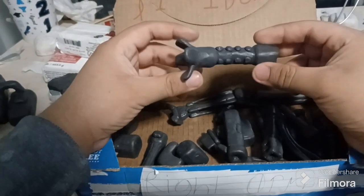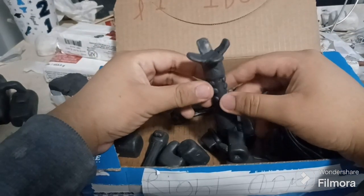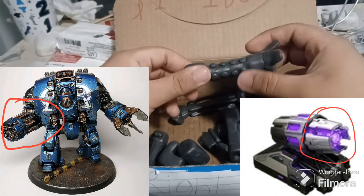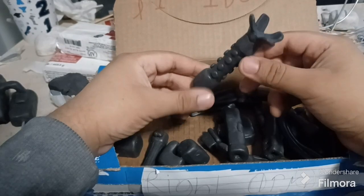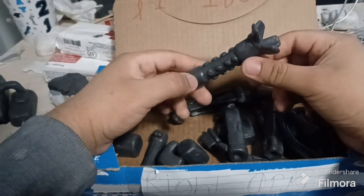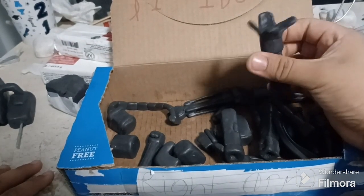This is just the black hole cannon, based off the gravity cannon from 30k — specifically the Leviathan gravity cannon, I think that's what it's called. I'll put images on screen to show the basis of these weapons.